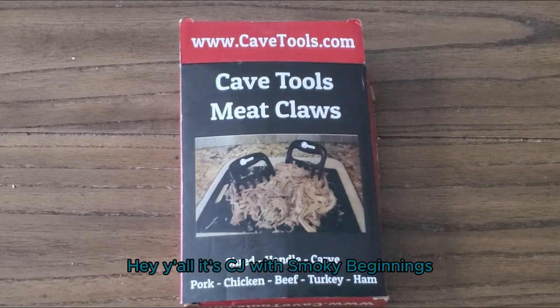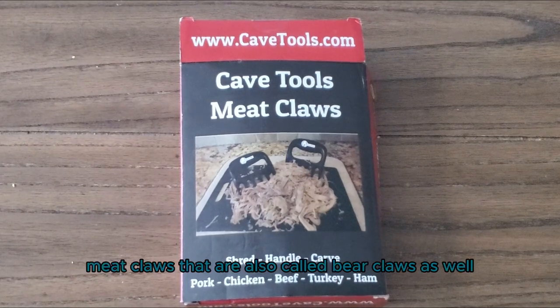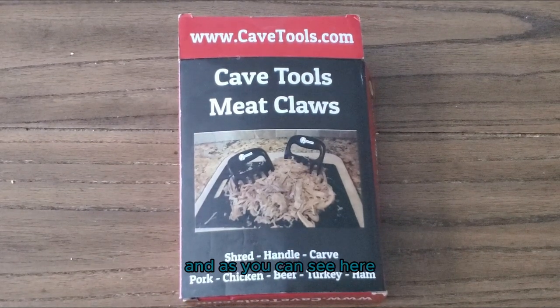Hey y'all, it's CJ with Smokey Beginnings, and today we're going to be going over the unboxing of these Cave Tools meat claws — they're also called bear claws as well.